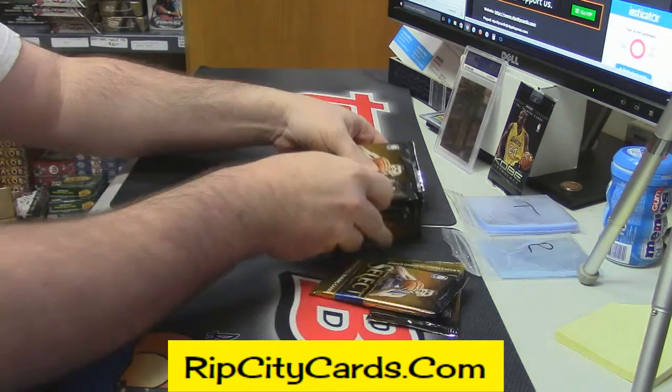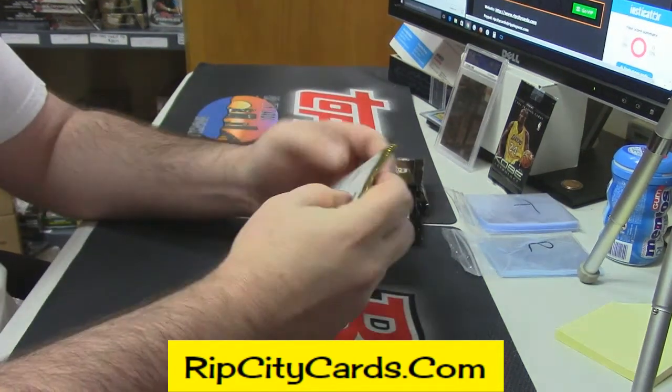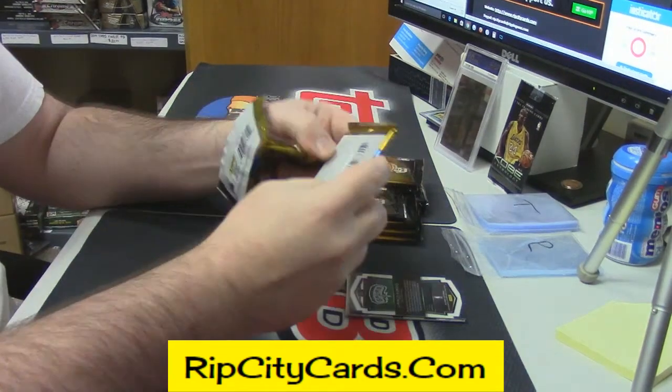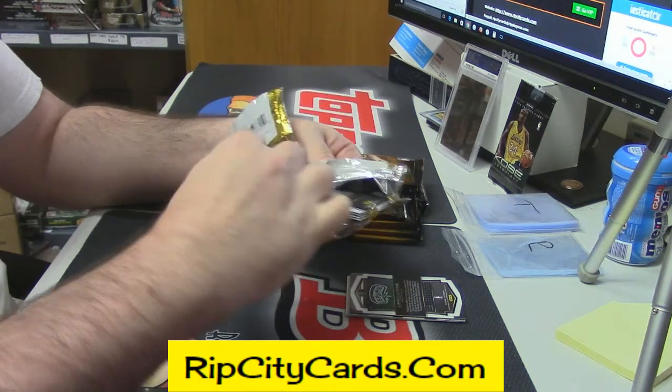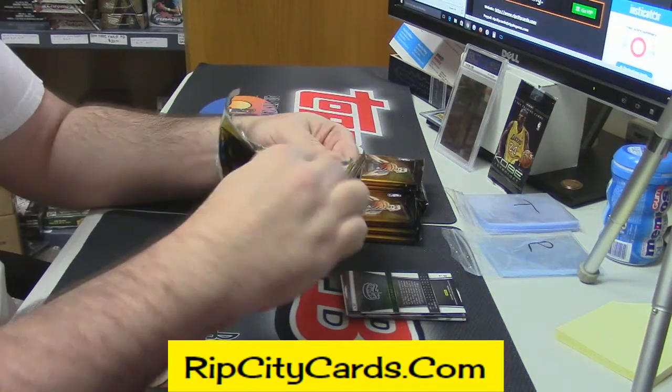This will be my first look at this product, so I don't even know what this looks like. Frankie, how's it going? KG Fowler, what's up?